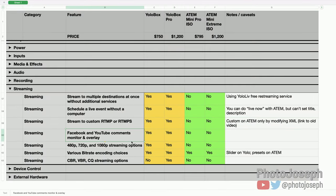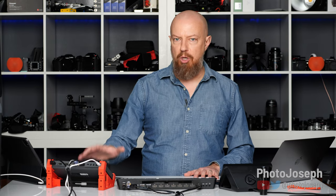Facebook and YouTube comments and monitor overlay: the YoloBox has this, the ATEM does not. You can not only see your YouTube comments on the YoloBox display but actually incorporate them into the show — a really nice setup. The ATEM doesn't do anything like that.